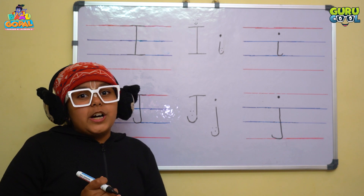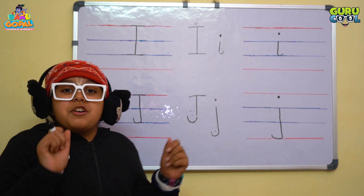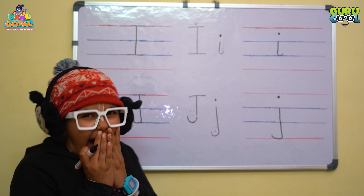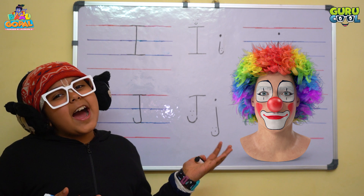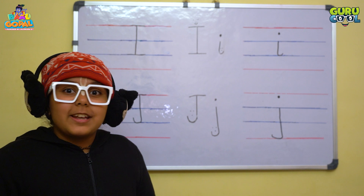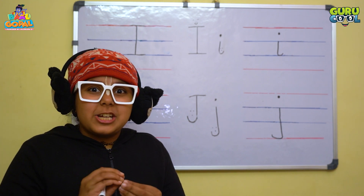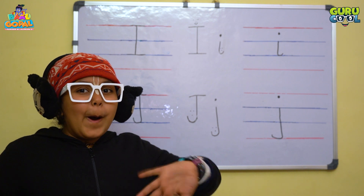So now I will tell you some words starting with the letter J. Can you tell me — when we go to the circus, it makes us all laugh? Yes! J for Joker! J for Jaggery — jaggery is very healthy for our health and very tasty. So now I will go eat Jaggery Gatchak. In some places Gatchak is also known as Chicky. So I am going.